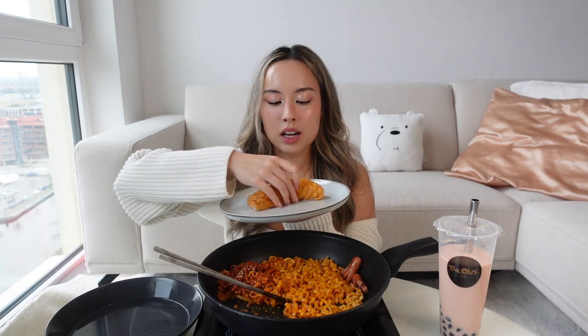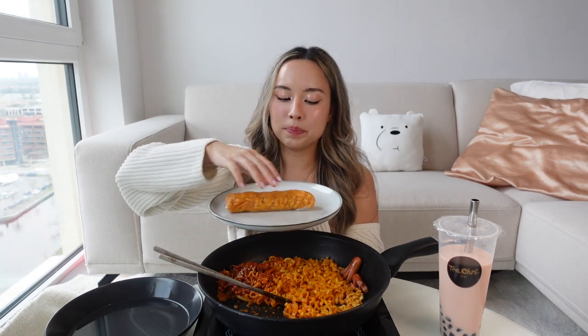I grew up eating Vietnamese rice paper spring rolls because my mother is Vietnamese. My mother actually also watches my TikTok, so she saw me making these spicy noodle spring rolls many times and was kind of worried — she thought I couldn't make anything else. She was calling me like, 'Let me teach you how to make the original Vietnamese spring rolls, because the only thing you keep eating is spicy noodle spring rolls!' So yeah, this is my spicy noodle spring roll.